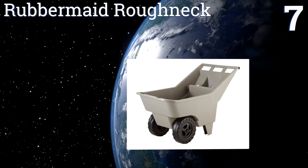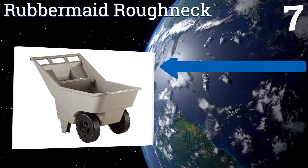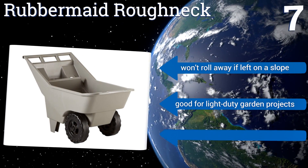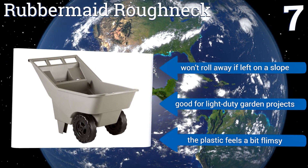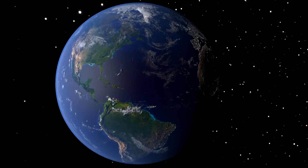Coming in at number seven on our list, ideal for small yards, the Rubbermaid Roughneck has two thick fixed wheels on its base for delivering optimal control and balance when maneuvering around tight corners. Its integrated handle features molded-in compartments for storing beverage cups and other lawn tools. It won't roll away if left on a slope and is good for light duty garden projects, but the plastic feels a bit flimsy.